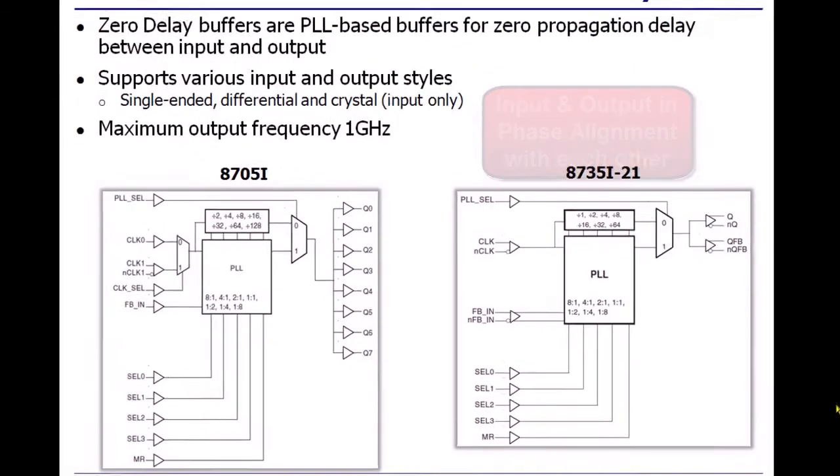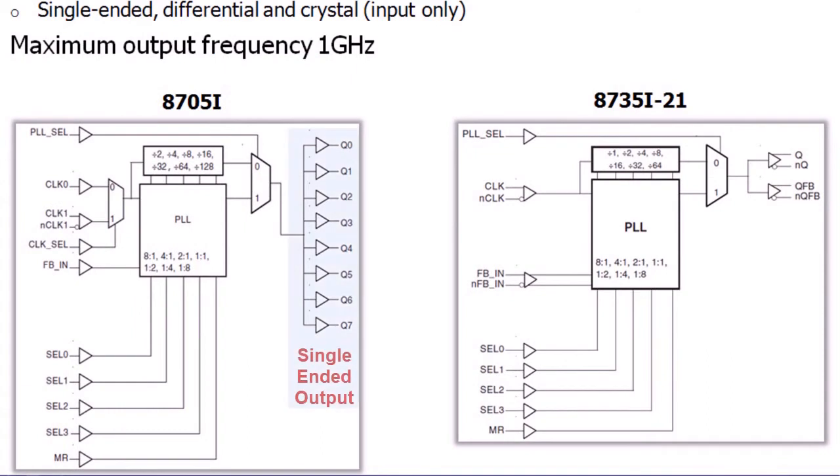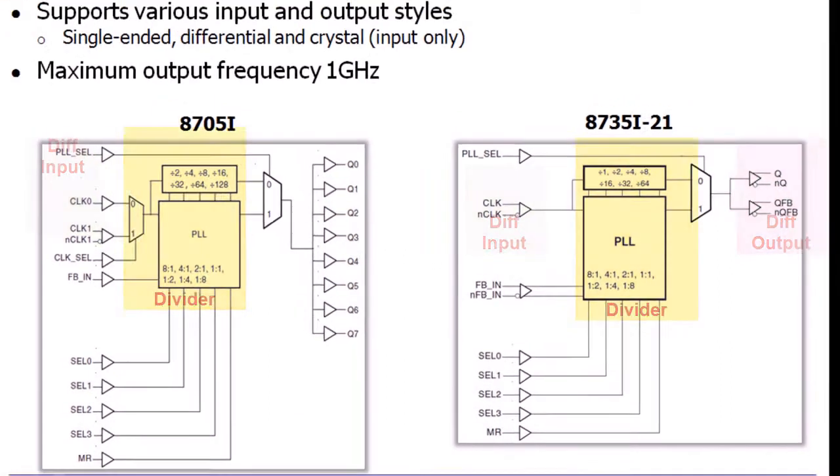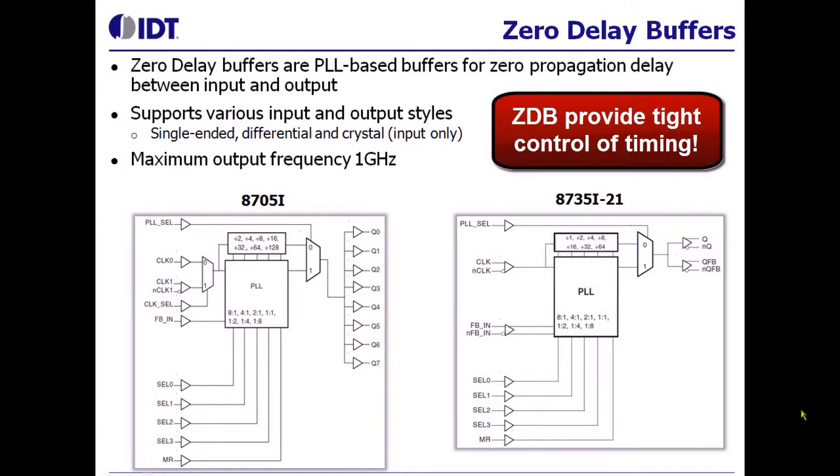In this category of devices, we have parts with multiple outputs, different levels of inputs and outputs, and with different divider ratios. Designers like these types of devices when they want really tight control over the timing of their board.